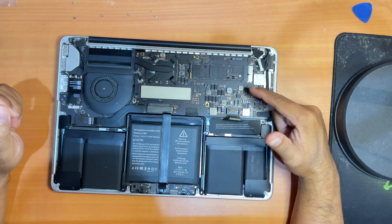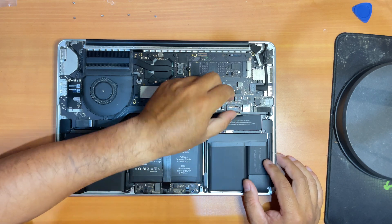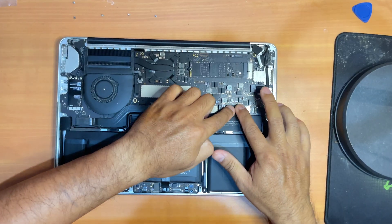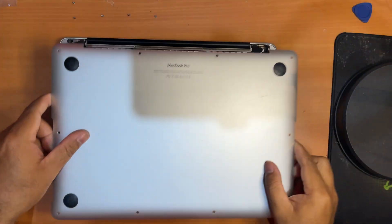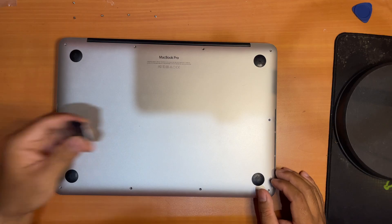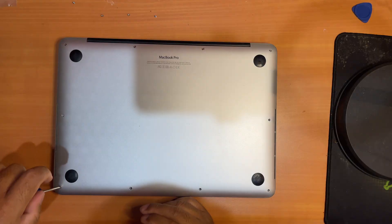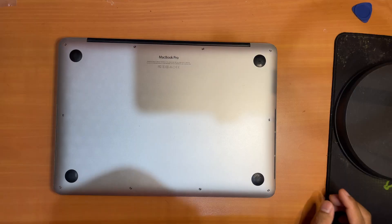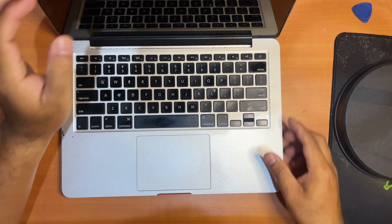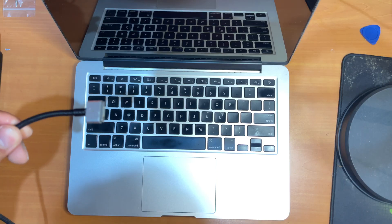Now we still need to install the new macOS onto this new SSD. First, reattach the battery, then put the lid back on. Remember, this new SSD is not formatted yet — that's why you need the bootable USB to format it. Screw the lid back in. Turn it on and press the Option key. If it doesn't turn on, you'll need to plug in the charger first.